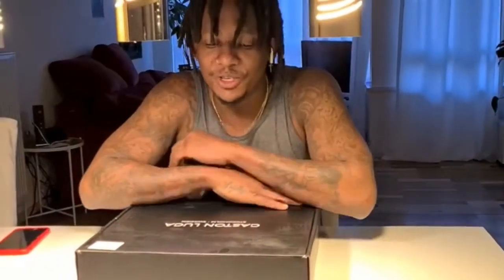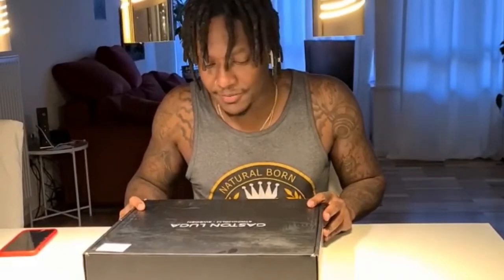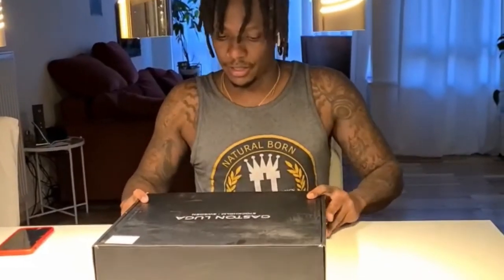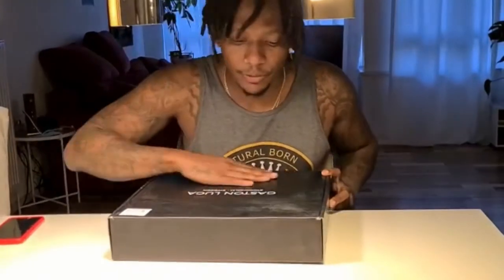Hey guys, today we're going to do the unboxing for the Gaston Luca from Spotheim, Sweden. The box is nice, the boxing is real nice, real luxurious. The shipping was real, real fast — I think it was here in like two days.